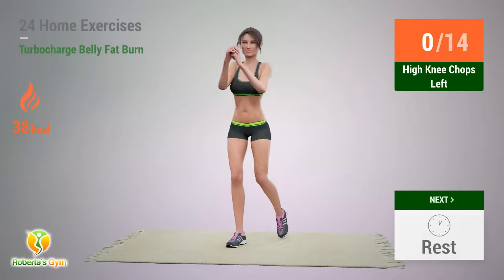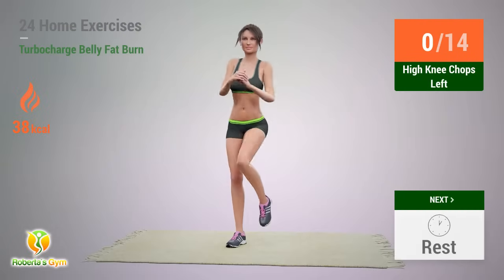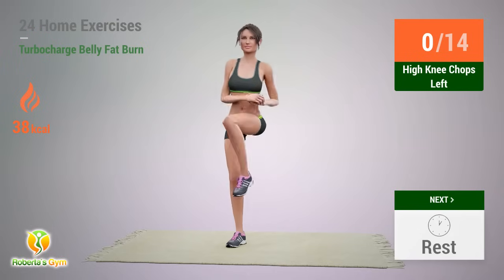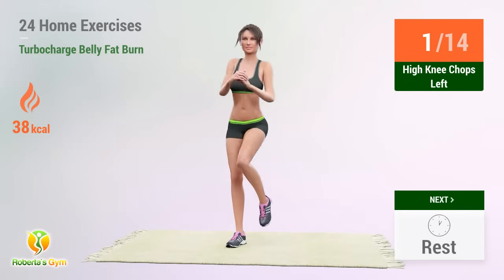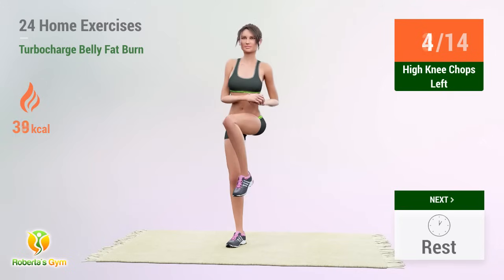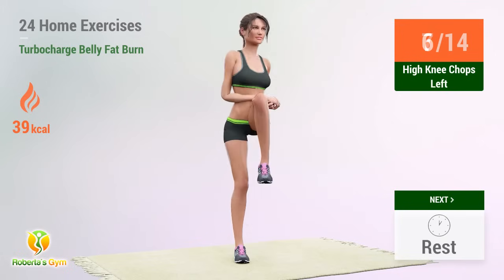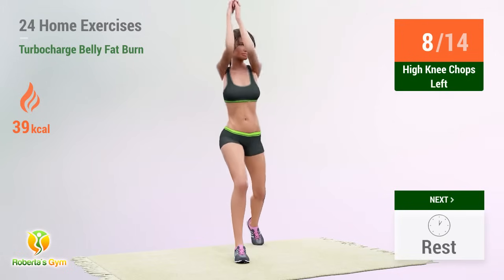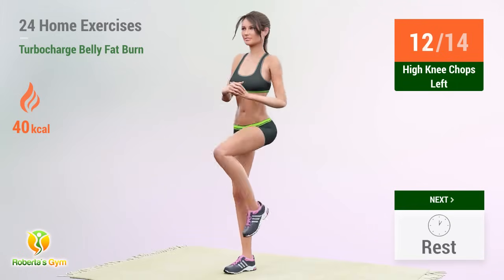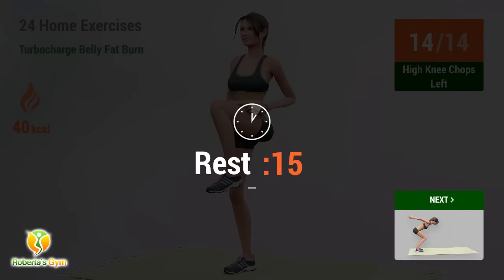Up next: High Knee Chops Left. In 5, 4, 3, 2, 1, go! 1, 2, 3, 4, 5, 6, 7, 8, 9, 10, 11, 12, 13, 14 — rest time!